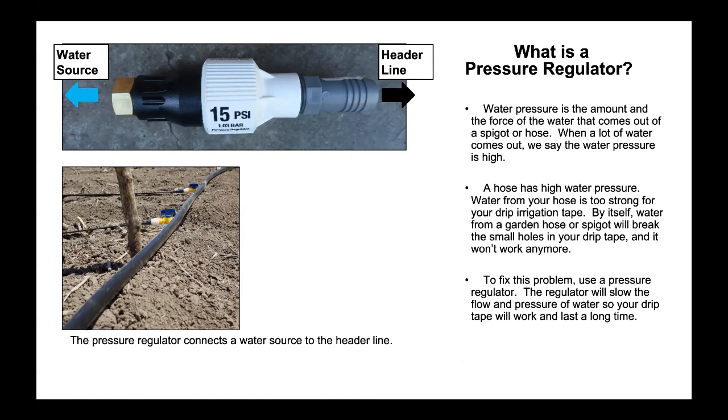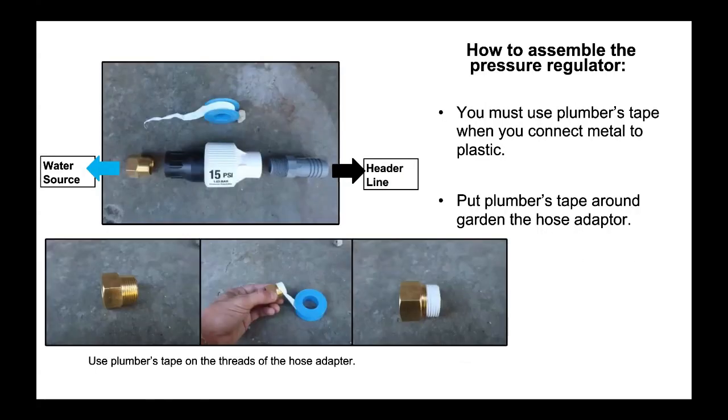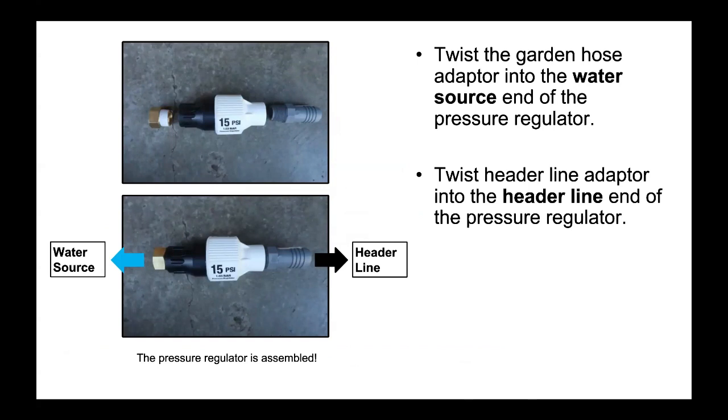The pressure regulator connects a water source to the header line. To assemble the pressure regulator, you must use plumber's tape when you connect metal to plastic. Put plumber's tape around the garden hose adapter — use it on the threads of the hose adapter. Twist the garden hose adapter into the water source end of the pressure regulator. Twist the header line adapter into the header line end of the pressure regulator. The pressure regulator is now assembled.